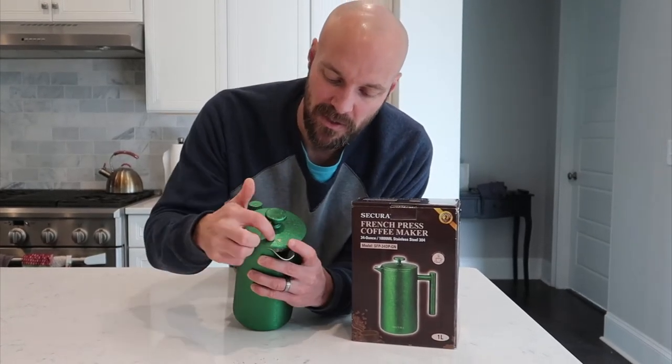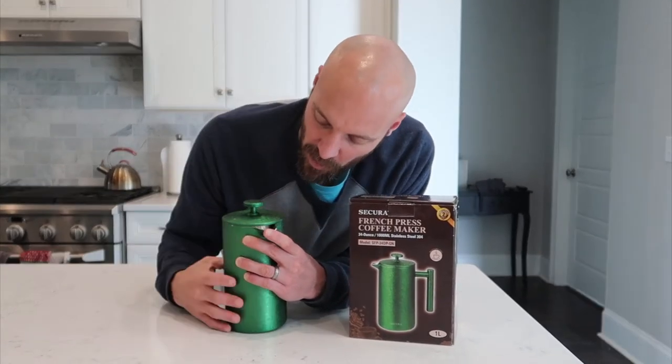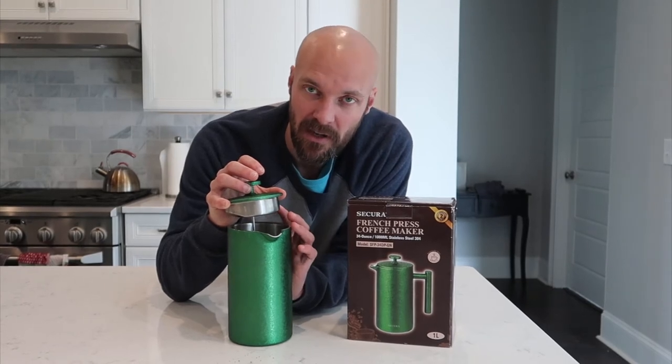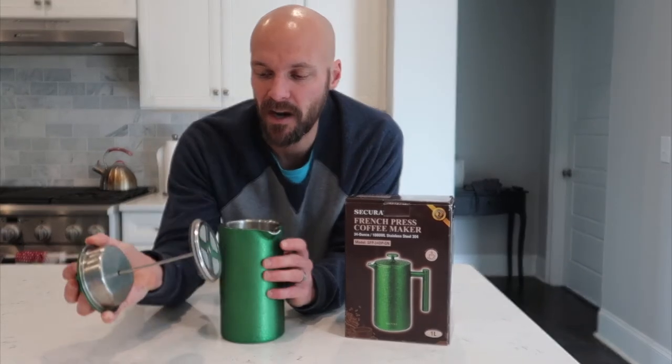It has a nice little air on the top. This is where you're pouring from. When you're not pouring, there's no lip open, so it keeps it hotter because it actually has a lid on it. Now the lid itself does not seal down — it doesn't have any rubber pieces on it — which is nice because you never have to worry about getting that grimy rubber piece out to clean it. There's nothing in here to get grimy at all.